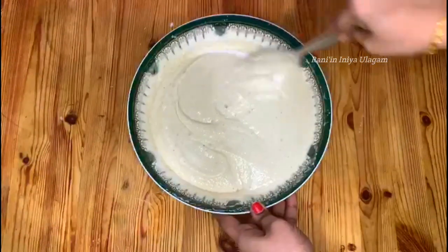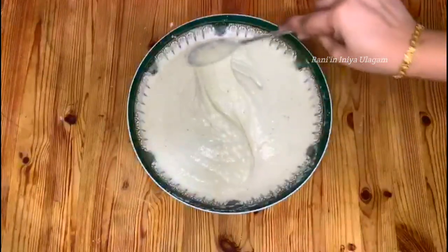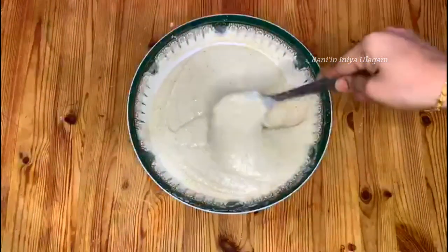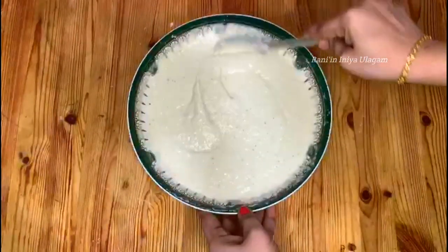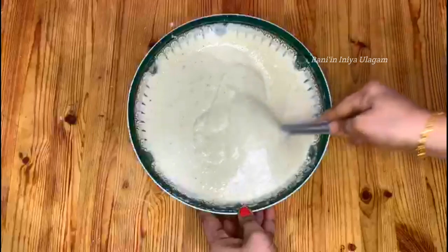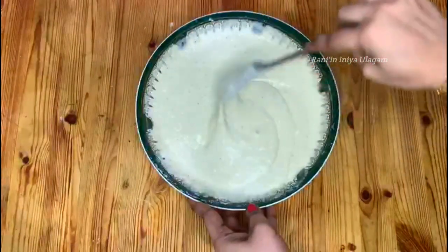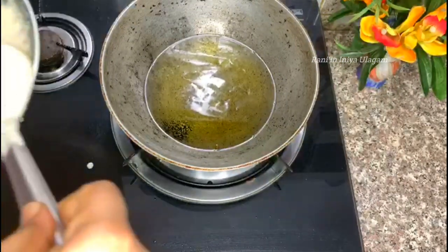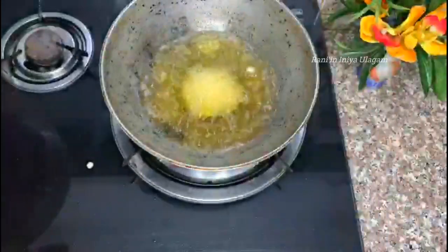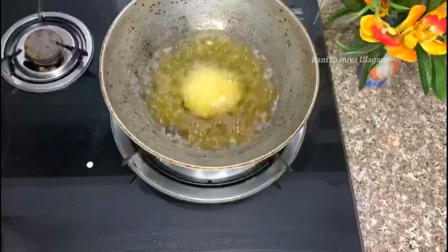Now the batter is ready for 10 minutes. Mix the whole amount of soda. Mix the whisk with the whole amount of soda. To make a new bowl, the batter is ready for 10 minutes.